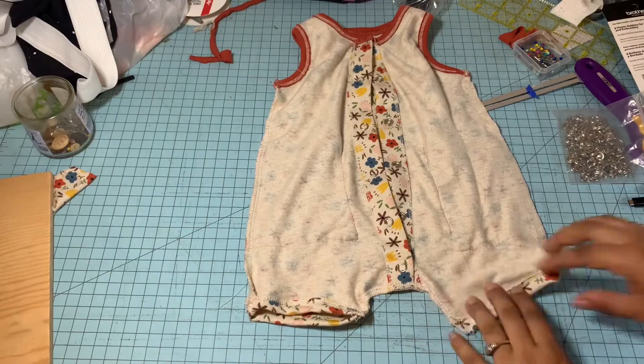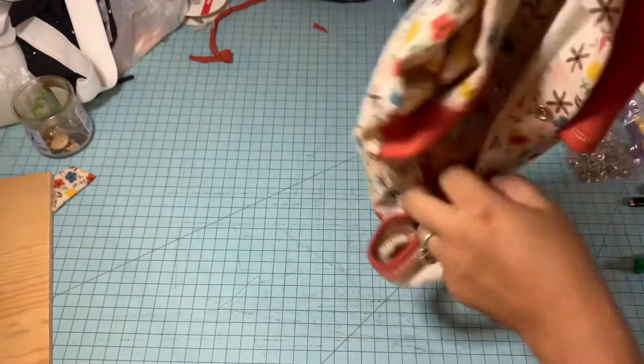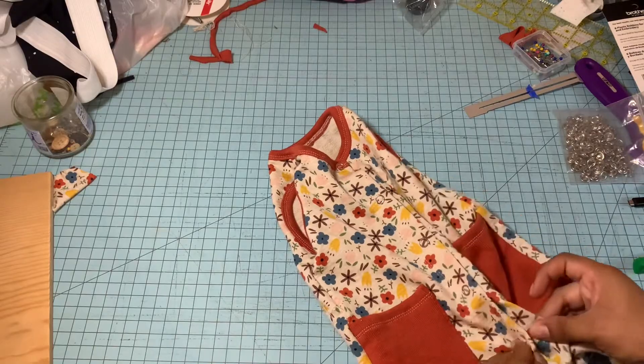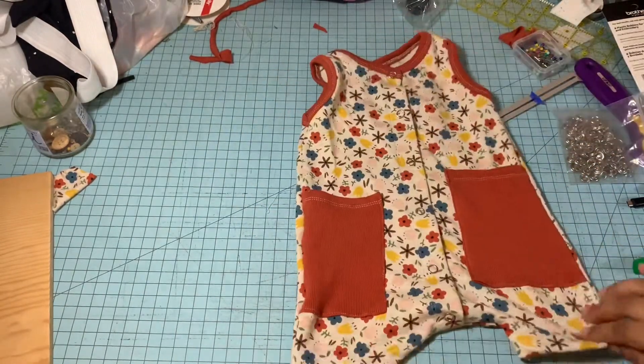And we are done — we have come to the end! I hope this video helps in any way. I'm sorry the angle wasn't the best and my sewing space wasn't as clean as it should be, but if you have any questions feel free to leave a comment and I will try to answer it as soon as I can.